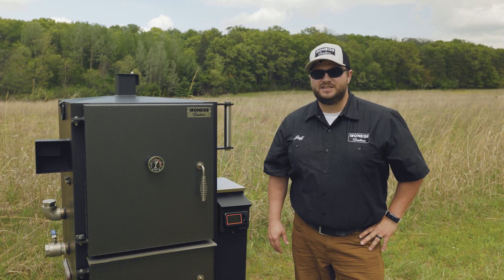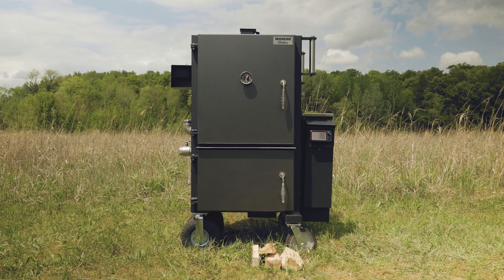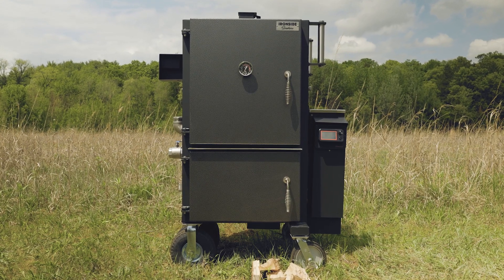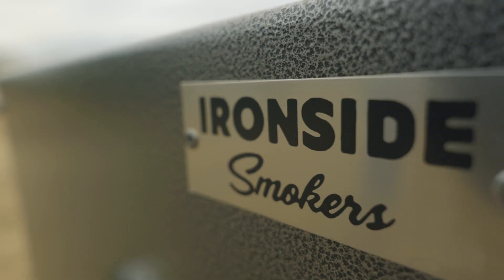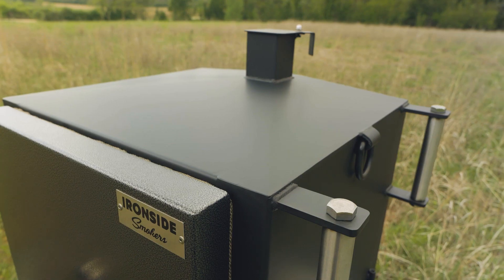Hey everybody, Jeff from Ironside Smokers. I want to talk to you about some of the updates that we have for 2021. You can see we've got a whole new look for our cookers — gone away from the stainless to this textured look, which we love. We got a lot of great feedback on it.